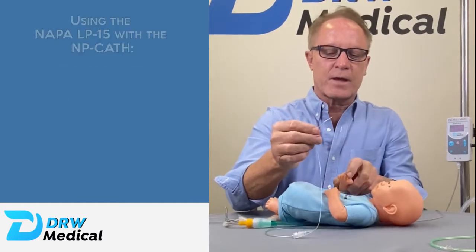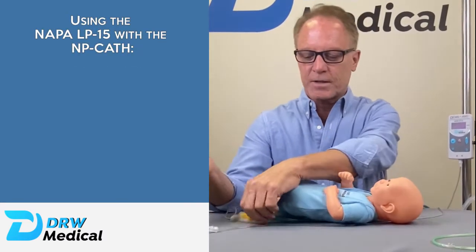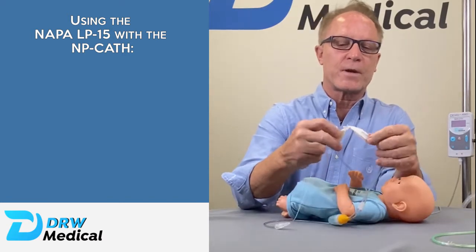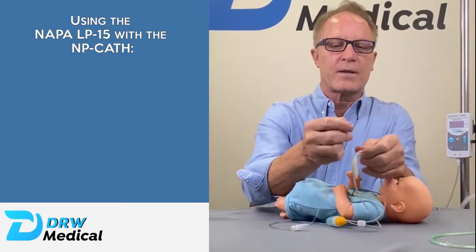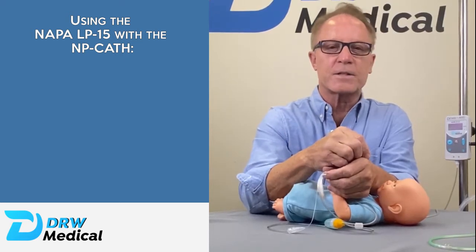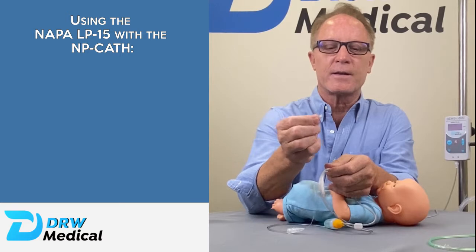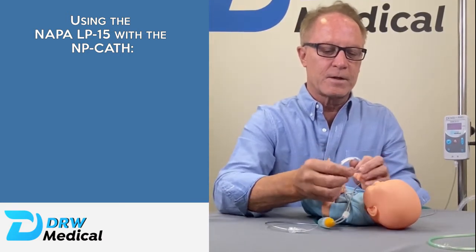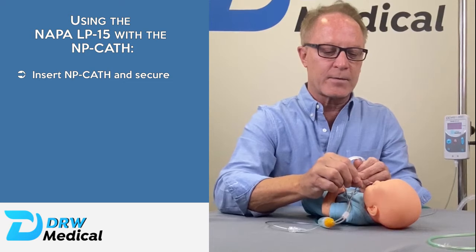We're going to quickly show you how to do this. We're going to be using the OptiFlow Junior from Fisher & Paykel. The NP catheter itself just sits just inside the nares, just far enough inside to capture the pressure created by the OptiFlow Junior. So we're just going to insert that one centimeter into the nares.